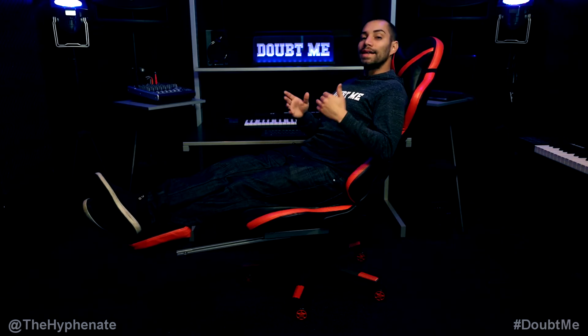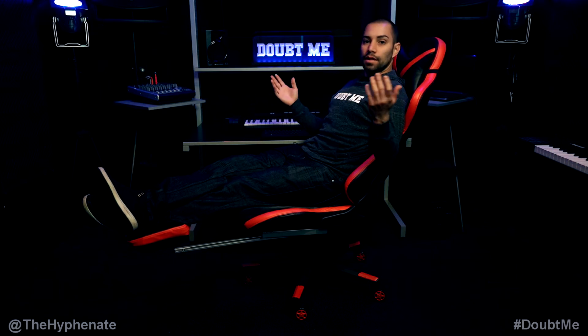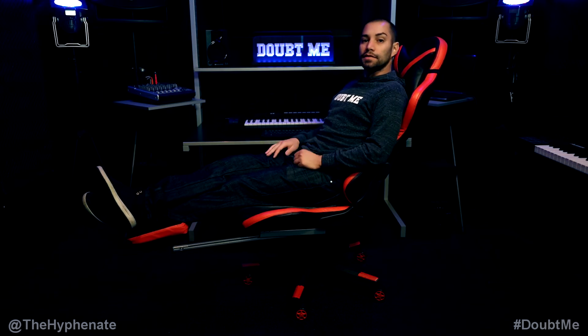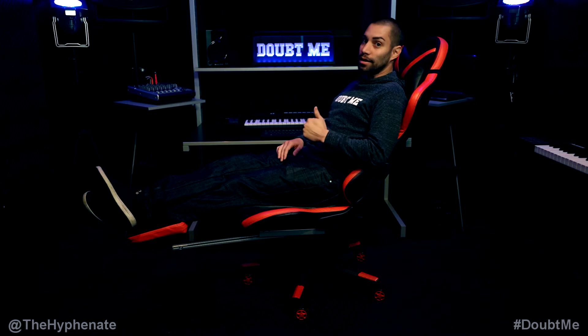Though it's marketed as a gaming chair, honestly this chair works for anything you're doing. I use it not only when I'm playing video games, but also when I'm working in the office and doing editing and all that kind of stuff. So anything where you're sitting down, this is the chair to go with.